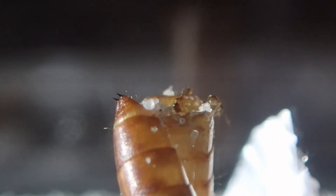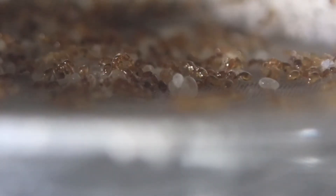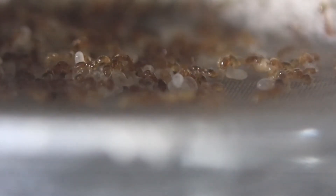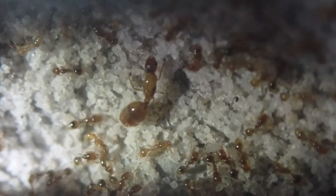Right here is a view of the inside of the colony. You can see some larvae there, and in the back right you can see a little bunch of eggs being tended. Up on the back wall here is the queen. You can see she's about two to three times larger than the rest of the ants in the colony.